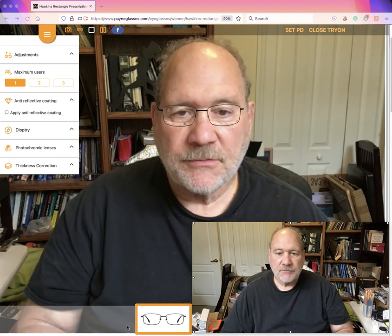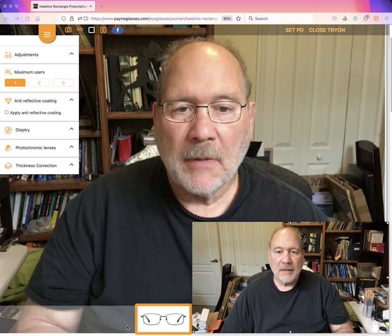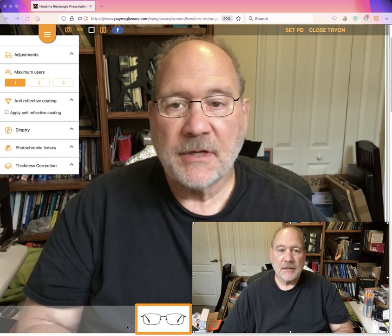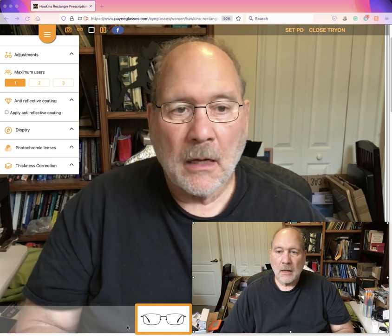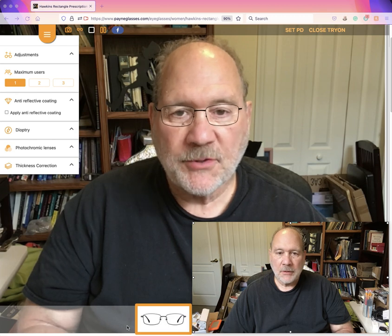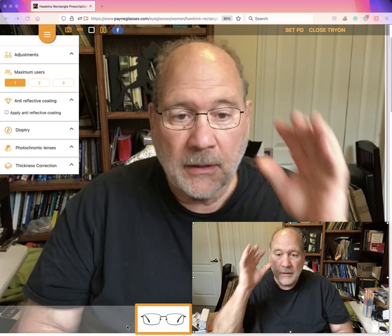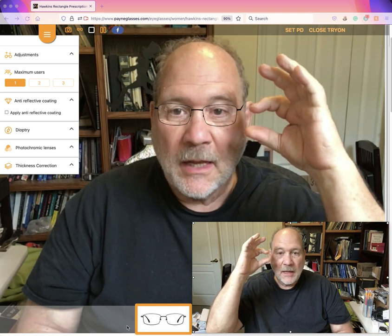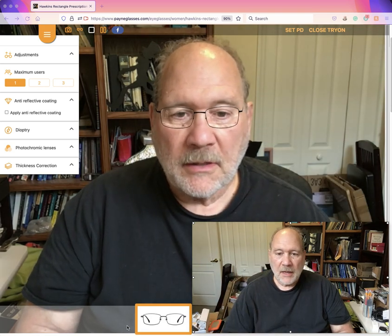Hello sports fans, this is Richard Walker coming to you from my studio in Lutz, Florida. I am testing Snagit, a screen capture tool, and also testing these glasses — this is a try-on type system.